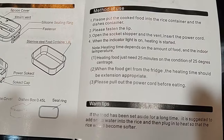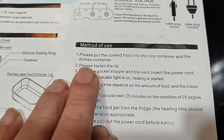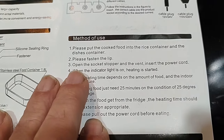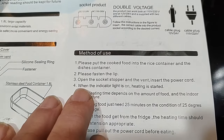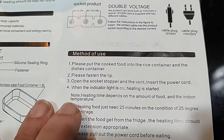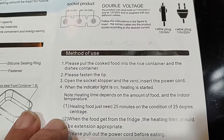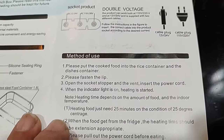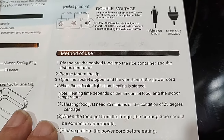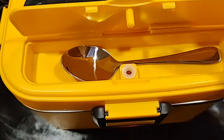The lunchbox comes with a usage manual — some broken English, but usable. It says to put cooked food in the container, fasten the lid, open the vent, insert the power cord, and when the indicator light is on, heating has started. Heating time depends on amount of food and indoor temperature — it takes 25 minutes at around 25°C (77°F). If your food is cold from the fridge, you may need longer than 25 minutes.